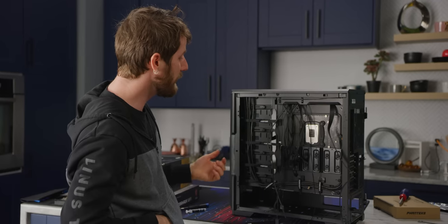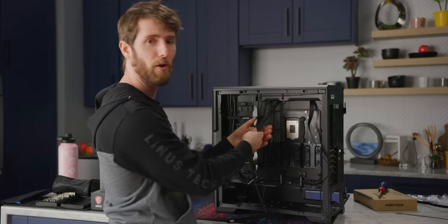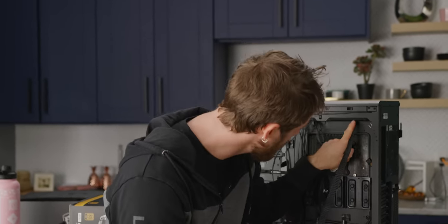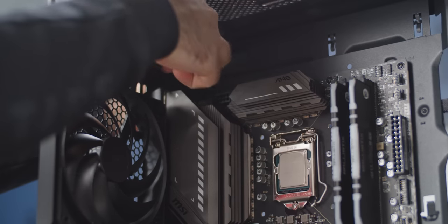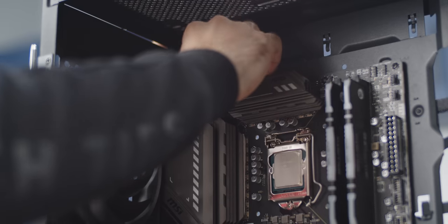That gives you easy access out of the way so you don't have to look at any of it to get it all wired up — but we'll talk about that later. First, now is an excellent time to grab the eight-pin CPU power connector out of your power supply box and run it up around the motherboard tray and plug it into the top left of the motherboard, before that area of the case gets too crowded later on.